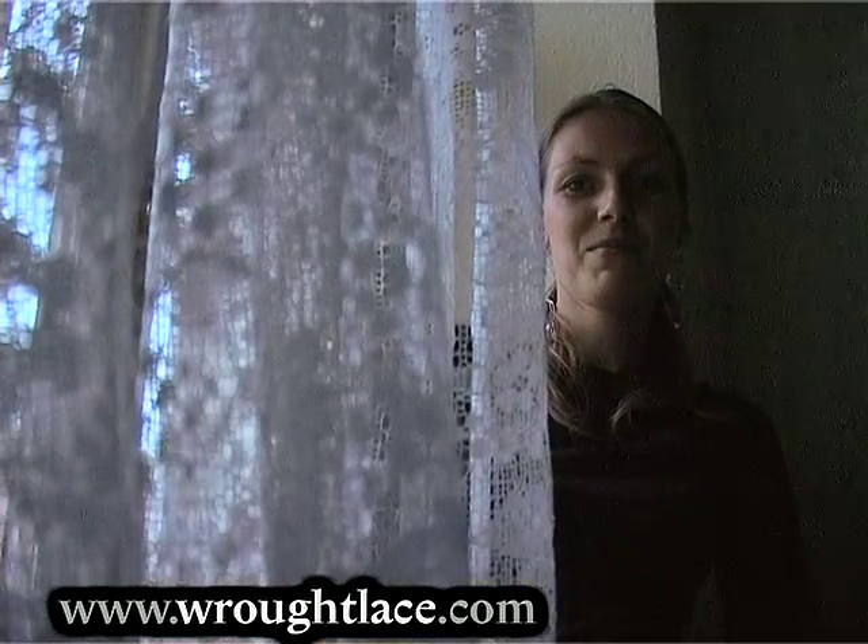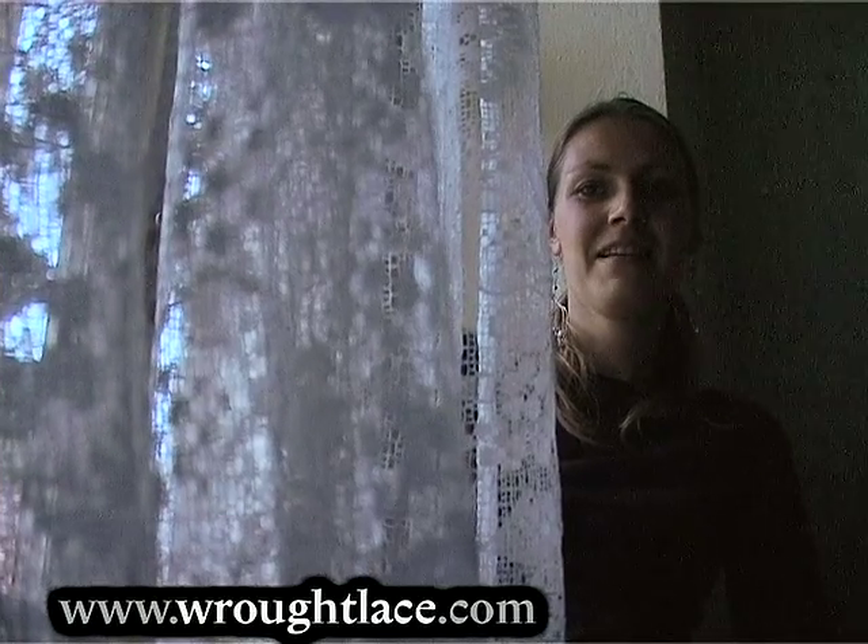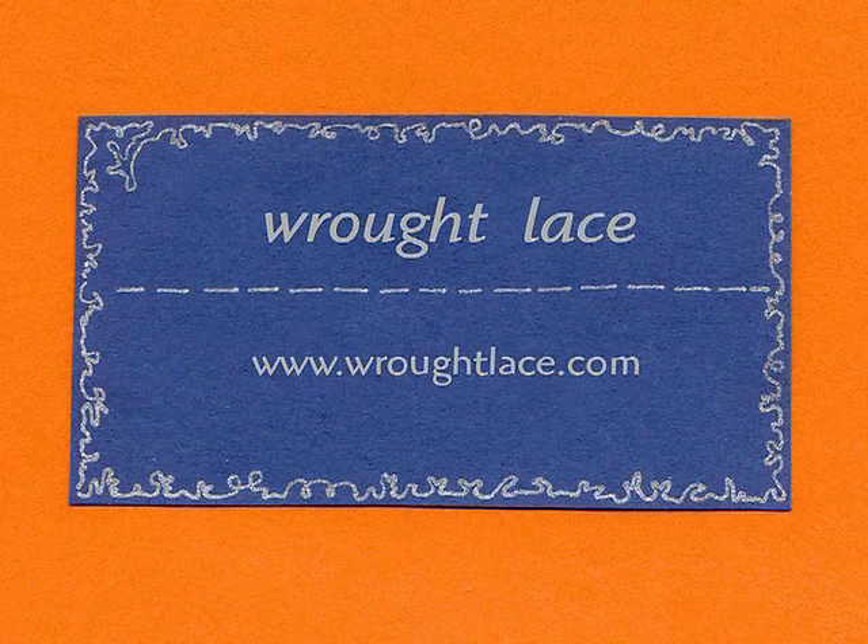You will find other details about my DVD course on my website www.wroughtlace.com.